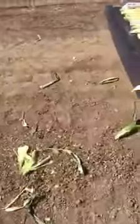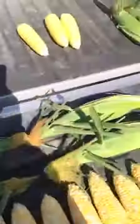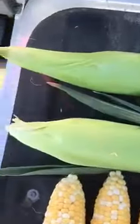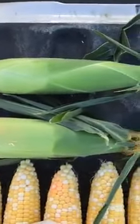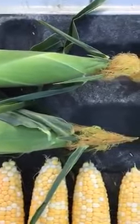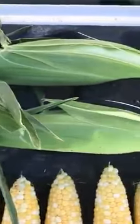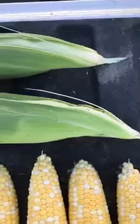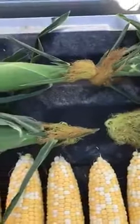I'll walk over to my truck and show you what I've been doing. We've been looking at the ears. Got some ears pulled here. We've got nice short shanks, attractive husk color, excellent flagging on the ears. And again, probably completely viable for mechanical or hand harvest, other than it might be a little bit tender for mechanical harvest.